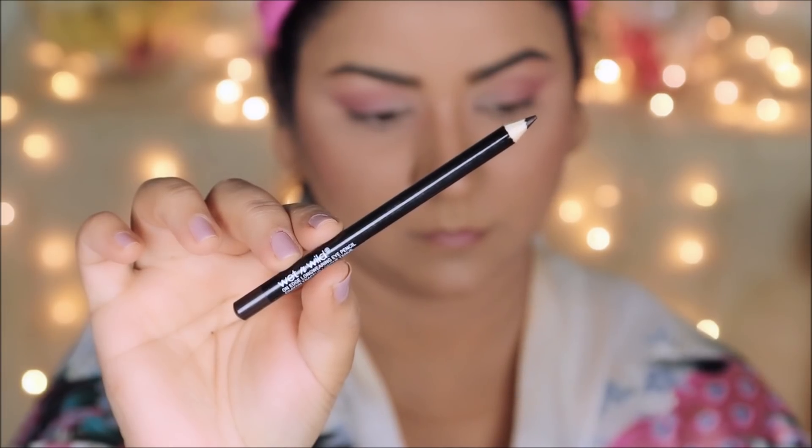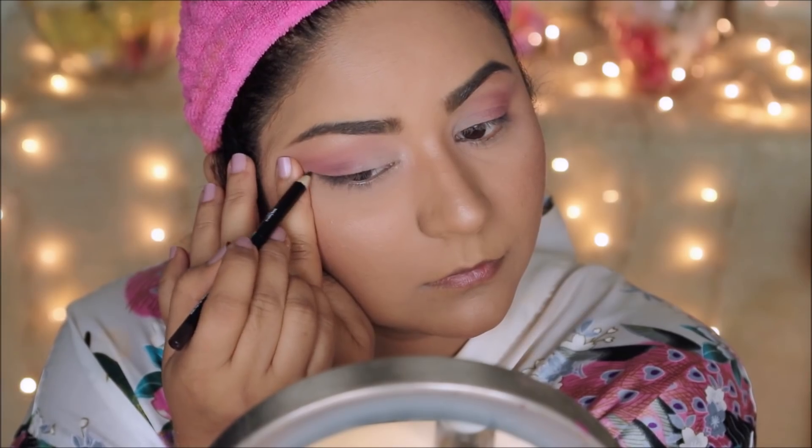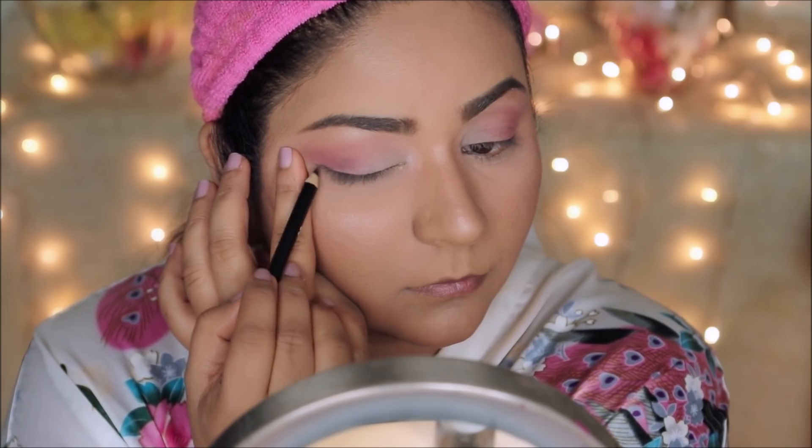Instead of a liquid liner, Yumi opted for a gel eye pencil in dark brown for the top lash line. I'm going to be using the On Edge Long Wear Eye Pencil from Wet n Wild in dark brown.